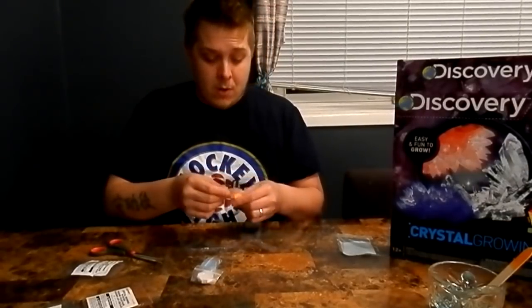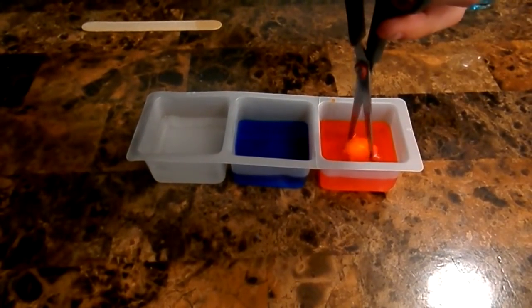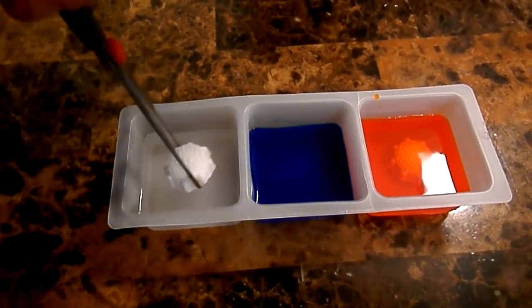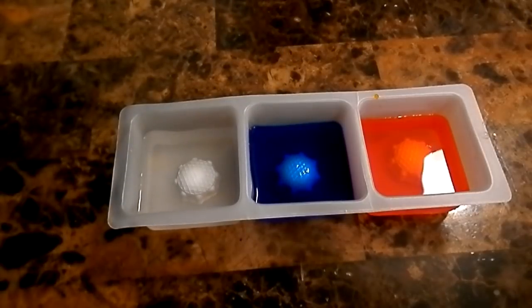We have our crystal seeds — apparently these are what actually make the crystals grow. You just want to take them out of their baggies. It does take about 72 hours to form crystals. You want to drop them in the right way, and then do that to all three containers — in goes the white. This is going to take some time, about 72 hours. Last but not least, the blue — blue should turn out really nice. Basically we just keep an eye on it and watch our crystals grow. We'll see you guys tomorrow.